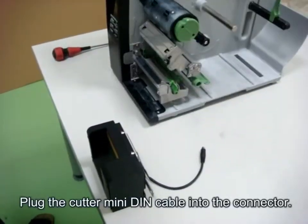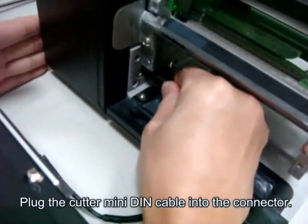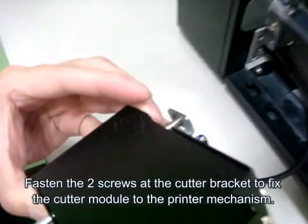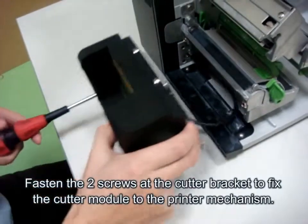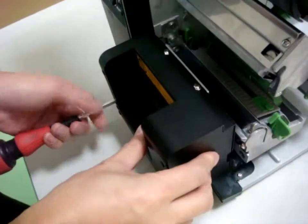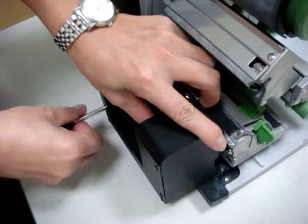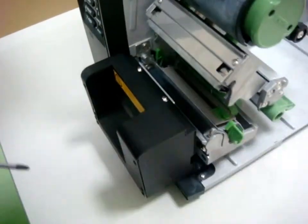The third step is to set up the cable. And then put the screw through the cutter, like this. And then put the other one on.